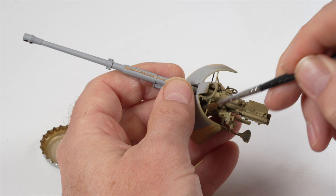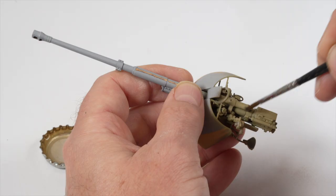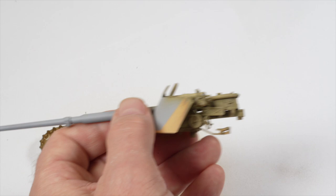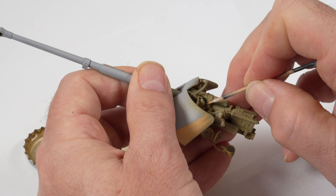Almost immediately after the parts are painted, the surfaces are moistened with tap water. An old brush is used to start chipping the paint away. I first worked on the gun breech, and then on some of those internal surfaces. By using different brushes, I'm able to create different chips. A toothpick is also a handy tool in the arsenal and can be used to create a variety of chipping and scratches.